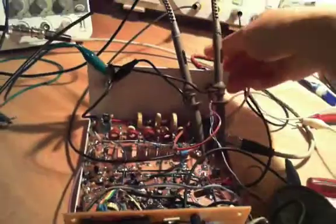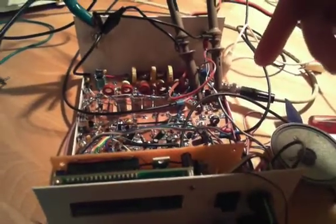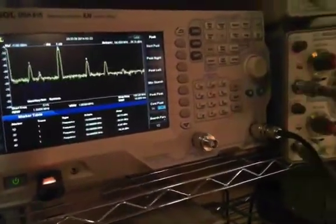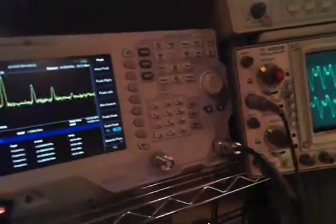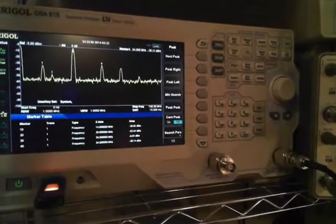Now if I do another experiment: if I remove the power completely from my Minima - we're still getting the signals injected but there's no more bias on the FET, no more power. We're still getting the exact same signal on the output. So I'm not entirely sure what's going on here, but I thought I would share this little video. I hope it will help spark some interesting conversation. Thank you.